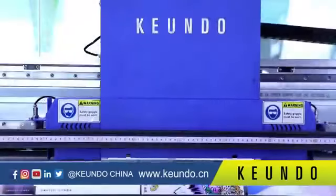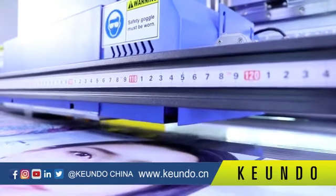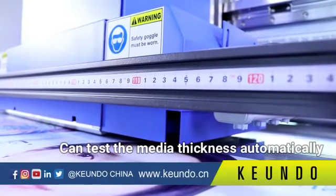The acceptable media thickness of the SQ1800H is a maximum of 5 cm. With one click, the printer can test the media thickness automatically, ensuring perfect printing resolution with different media.